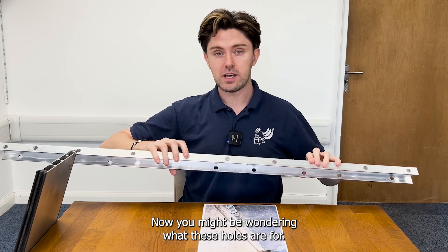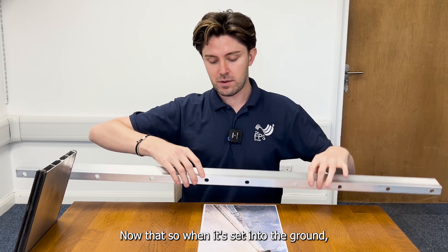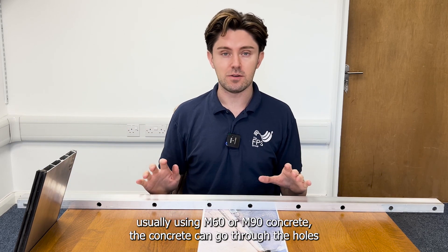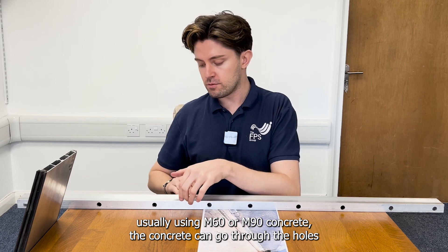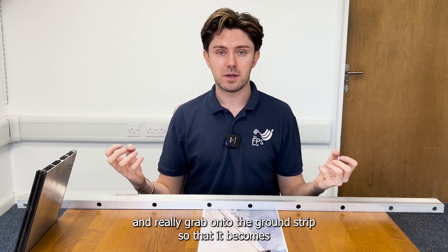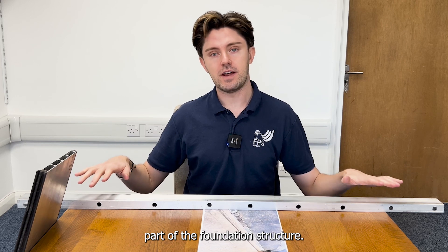You might be wondering what these holes are for. When it's set into the ground — usually using M60 or M90 concrete — the concrete can go through the holes and really grab onto the ground strip so that it becomes part of the foundation structure.